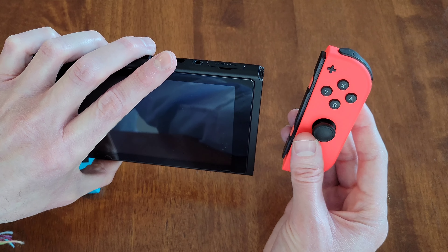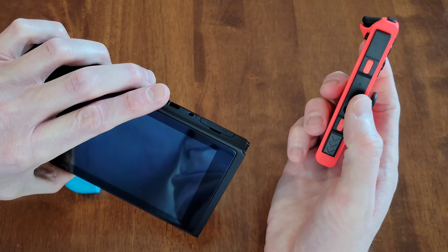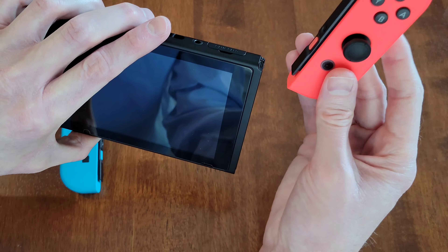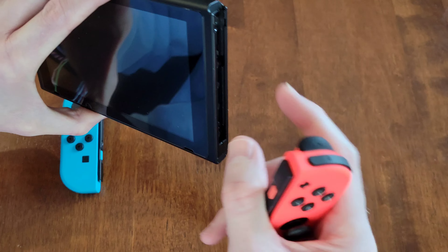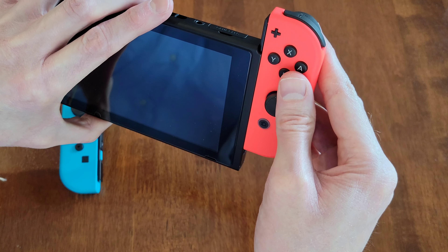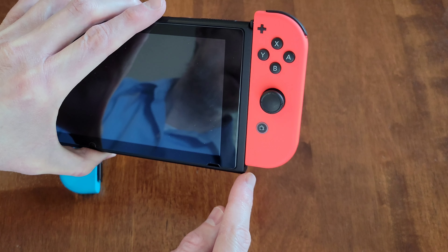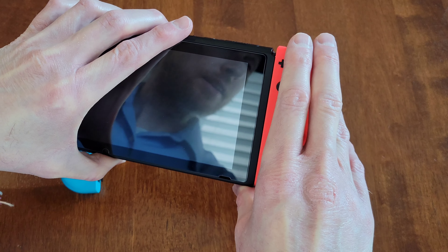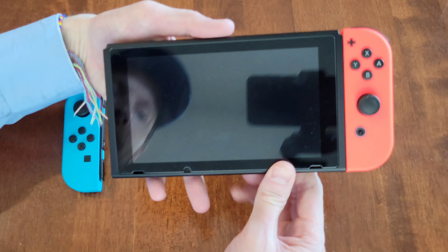I'm going to show you with the pink one first. If I put it on the side like so, you can see the black part of the Joy-Con controller is what's going to slide in. I'm going to put that on the top and slide it into the channel, then gently slide it down. You'll get some resistance towards the bottom and you just want to gently continue to push it down until you hear it snap into place.